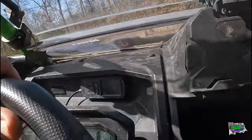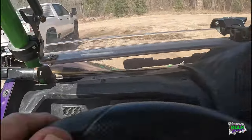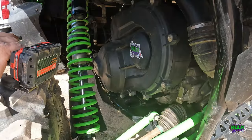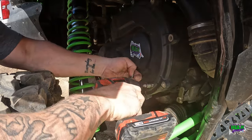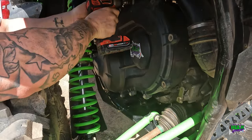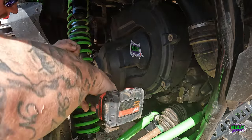All right, so now we're going to take the spring out - hopefully real quick, because I'm in the trail. First we'll take all these bolts off. There are about 7 million of them, but I guess they got to be there, right?